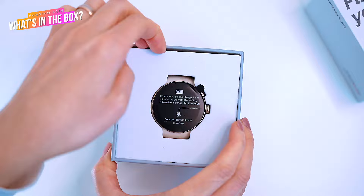Let's check what's in the box. Inside we can find the watch itself, a manual and a warranty card, and the USB charging cable.